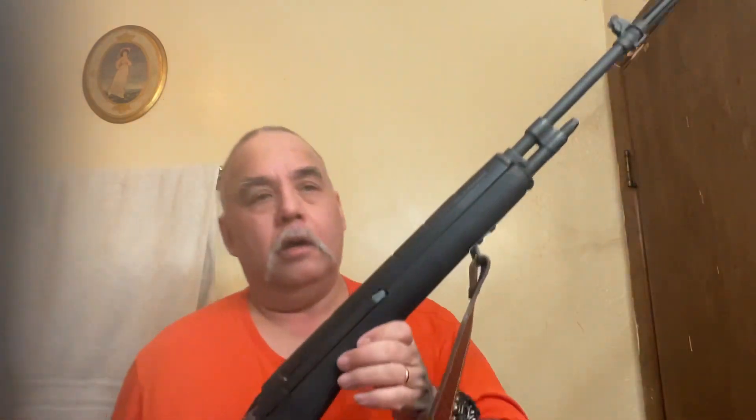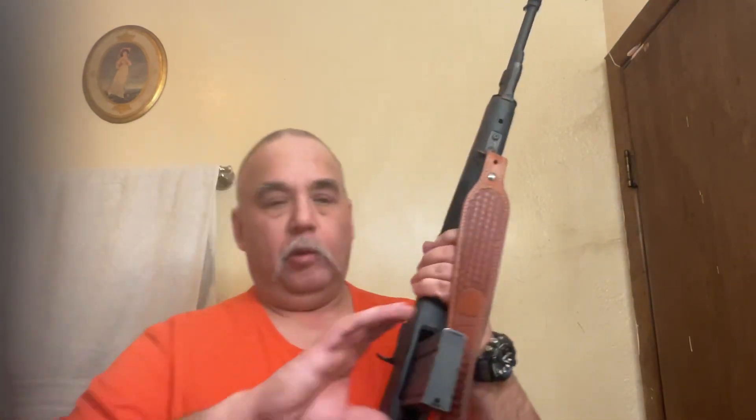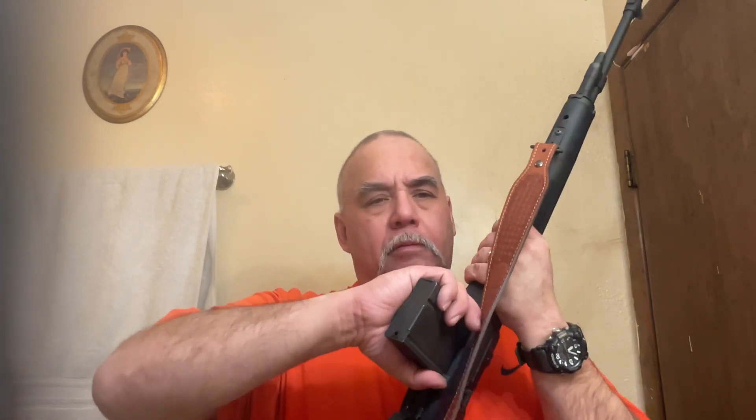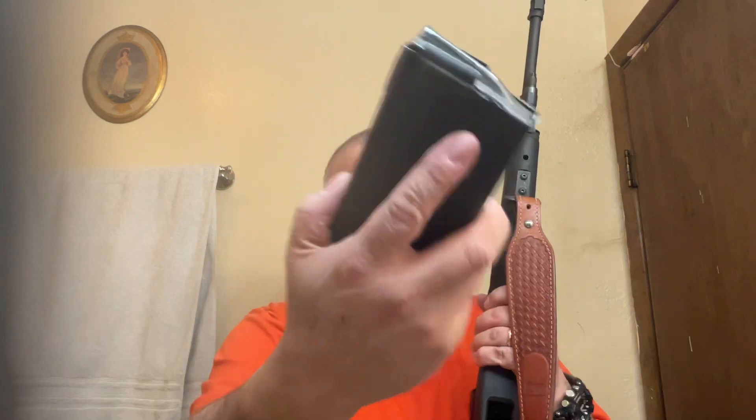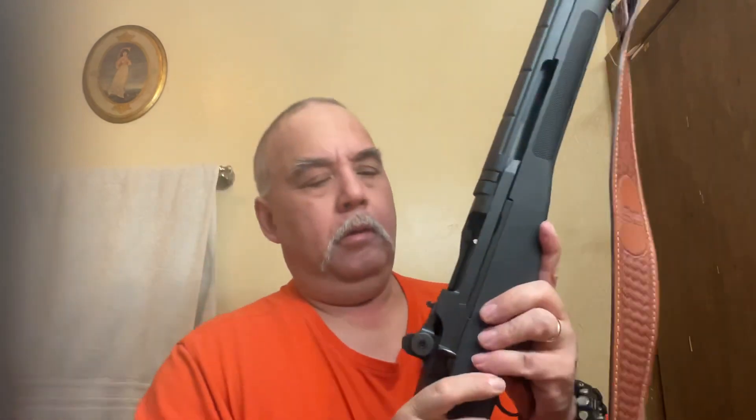Springfield Armory. I call it a sporter because it's my old bear gun and backpacking gun. Empty mag. I could have crudely chopped it, but I'm just not that good. Empty chamber, empty gun.